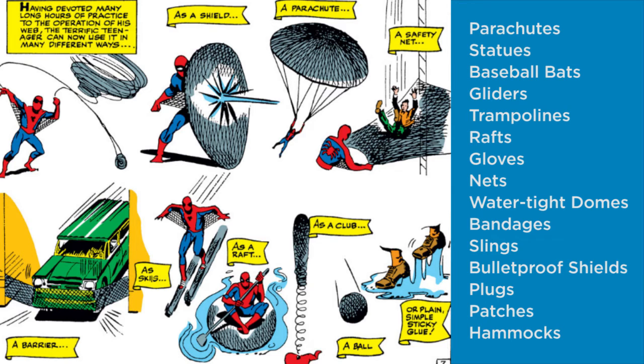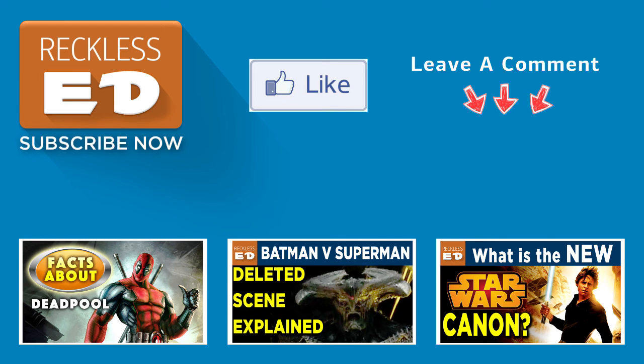So what do you guys think? Do you know of even more facts and trivia about Spider-Man's web shooters? Make sure to leave a comment below and tell us all about them. And while you're at it, go ahead and subscribe to my channel for even more videos just like this one. Bye.